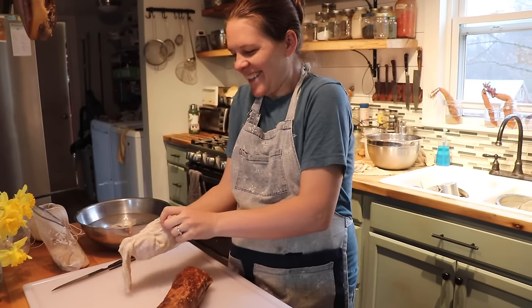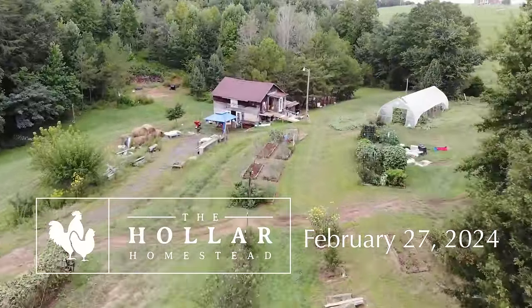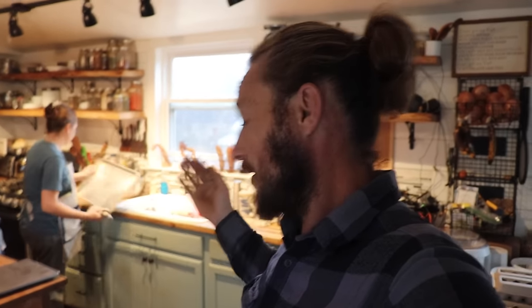Good morning, beautiful people. It is a nice dreary rainy day. I love rainy days, especially because it forces me to slow down and enjoy the rain, especially when I'm in the middle of outside projects. Since today is a rain day — it'll probably be done in a couple hours — we're going to take advantage and do some inside stuff.